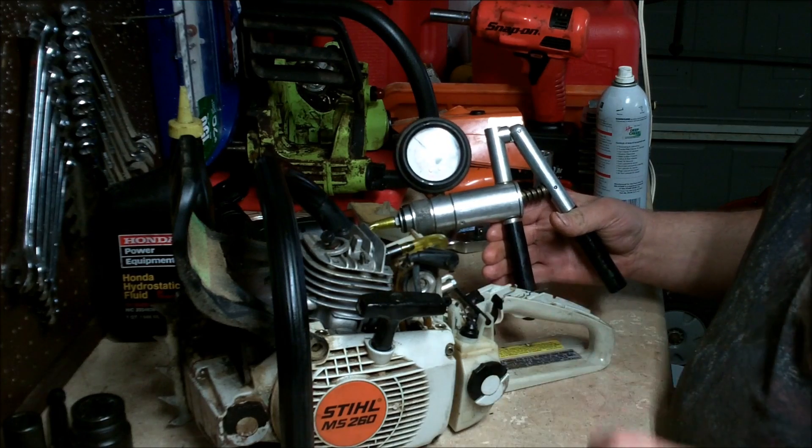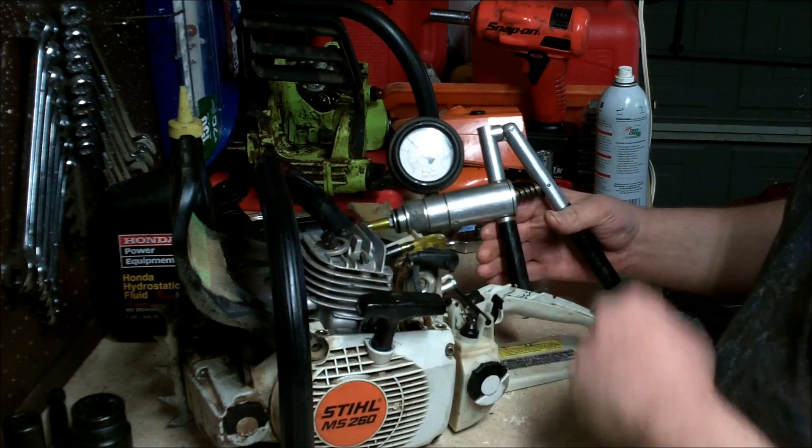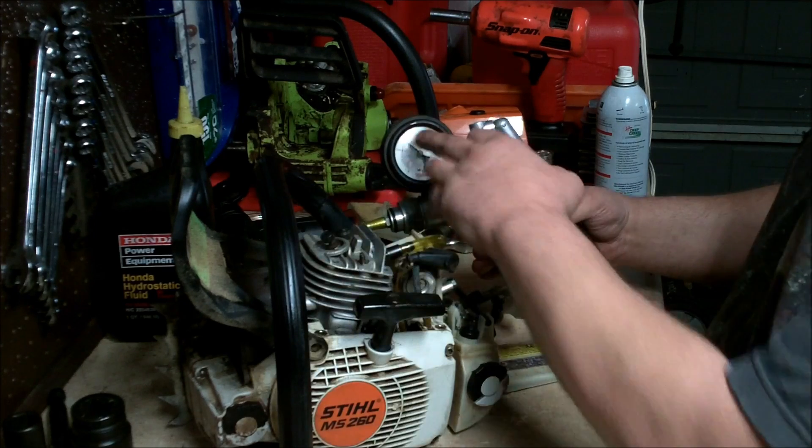As you can tell, it's holding good pressure. I'm going to administer a leak by pushing the deco valve down — when I push that down, watch the needle.